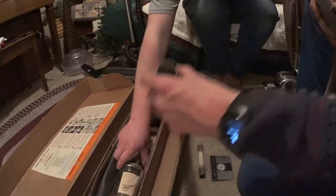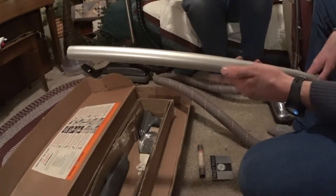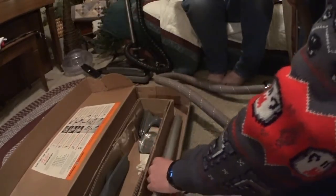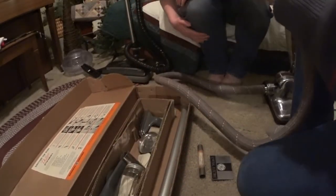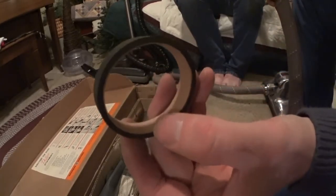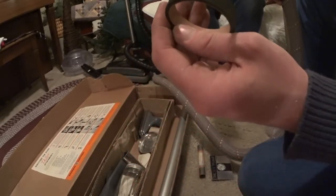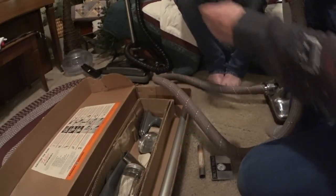And then we have the sprayer attachment. This aluminum wand is very light too — super, super cool. Because you can put this hose on... this is just a belt? Interesting. Why has it got a... well, if you know why the belt is like this, presumably more grip or something.